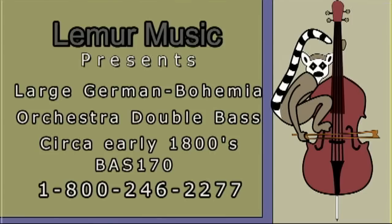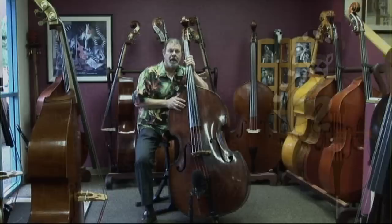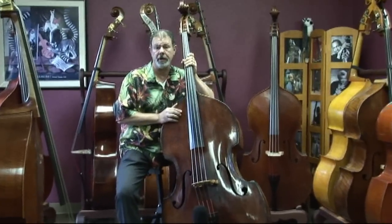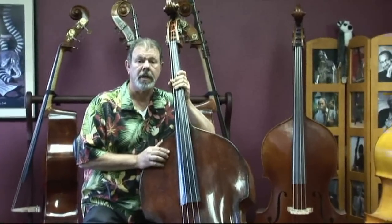Lemur Music is indeed lucky to have this professional quality orchestra bass in our stock.